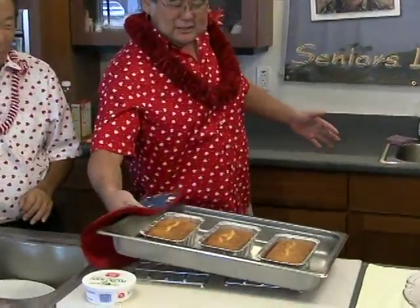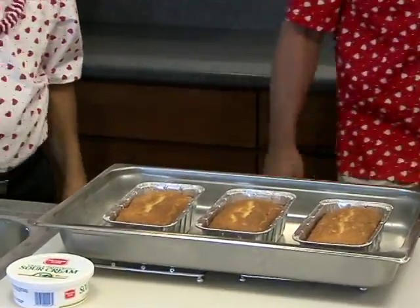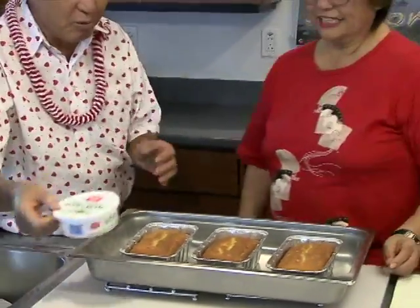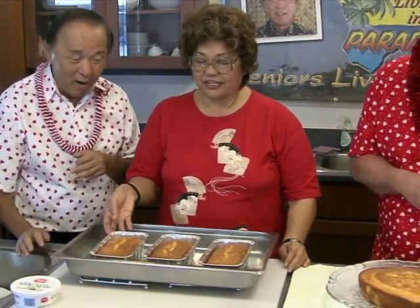Bake in the oven at 350 degrees for 45 minutes. Look at that — it smells so good. You also use sour cream, yeah? Sour cream makes it a little bit more moist inside. And this is the finished product. Looks so good — it's hot.